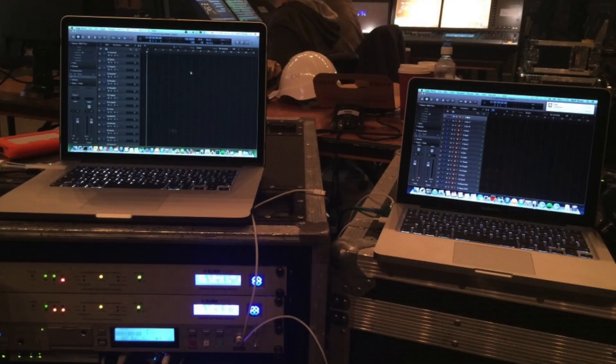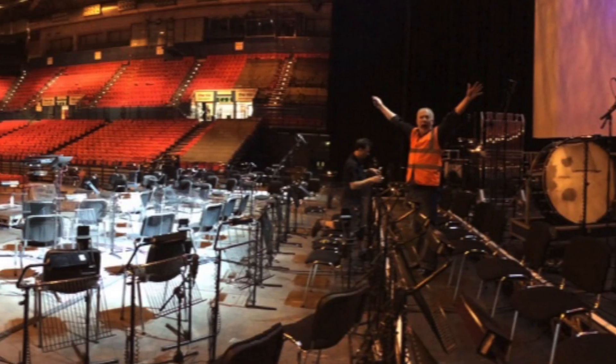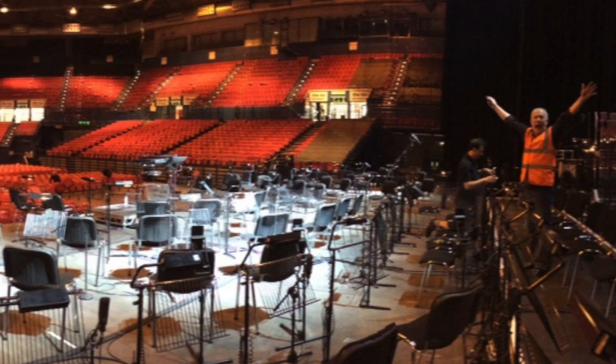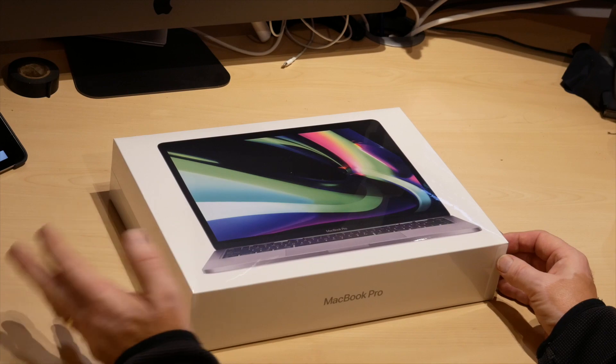My old 2012 Retina MacBook Pro was getting very long in the tooth. Really all I was using that machine for was live capture of audio at gigs — multi-track recording effectively. I record at 96k, and generally sessions I'm recording are 48 tracks and above. That machine was still able to record that amount of audio reasonably reliably, but it's got to the point where I can't run Logic sessions using it.